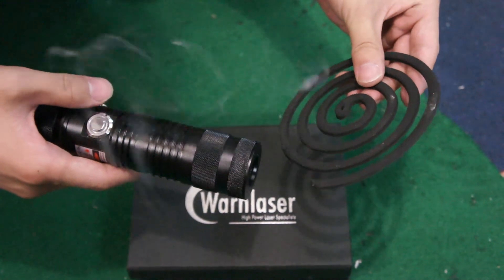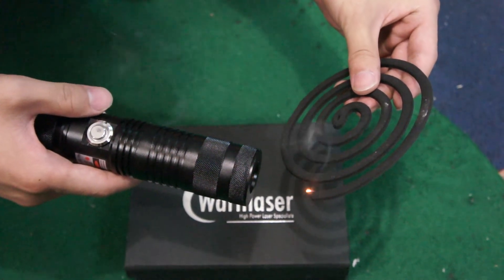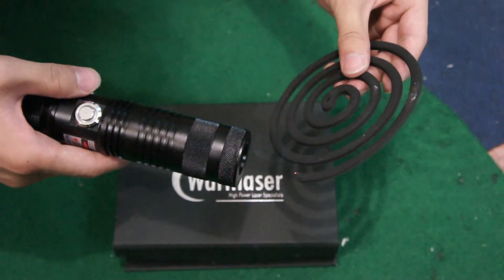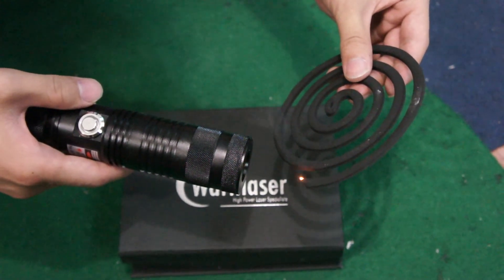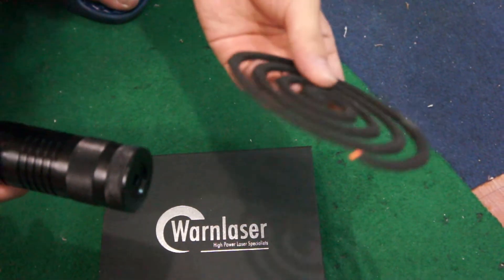You will see it works very quickly. And now you can see it's on.